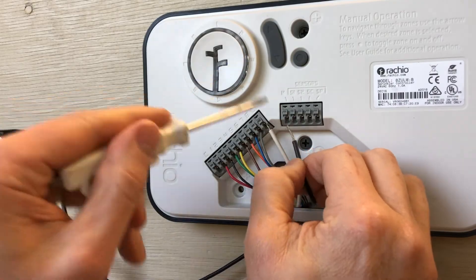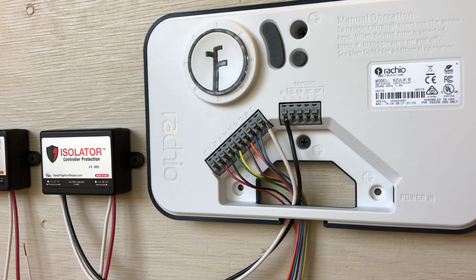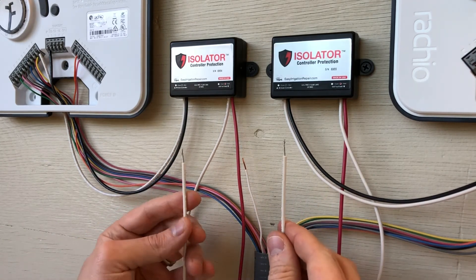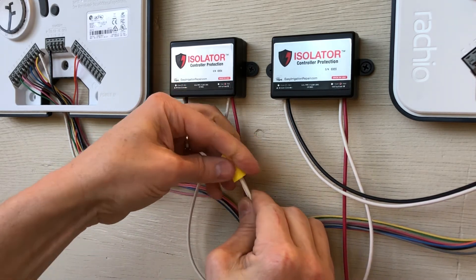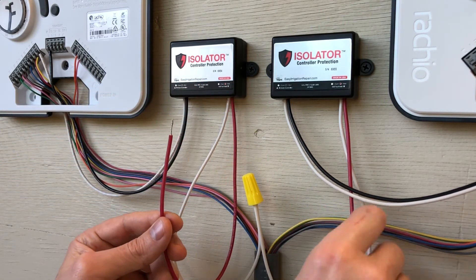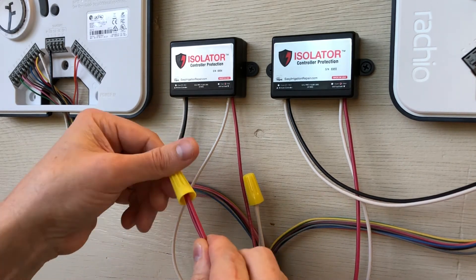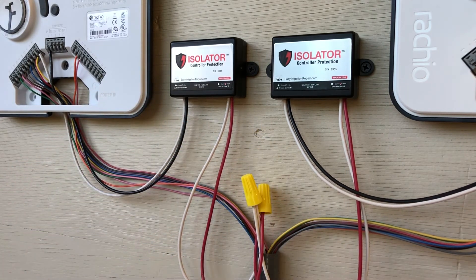When one controller waters, it will send power to its isolator and lock into the circuit. When the second controller's isolator senses that power in the circuit, it will lock its controller out to protect it. Now that we have the controller side connected, let's connect the white wires of the red and white pair of both isolators and the field common for all of our valves together. Then connect the reds of the red and white pair together. The power from the master valve terminal will run in the black wire of the isolator and will come out the red wire. These red wires are connected so they can automatically signal the other isolators to let them know when it's time to water or lock out a controller to protect it.